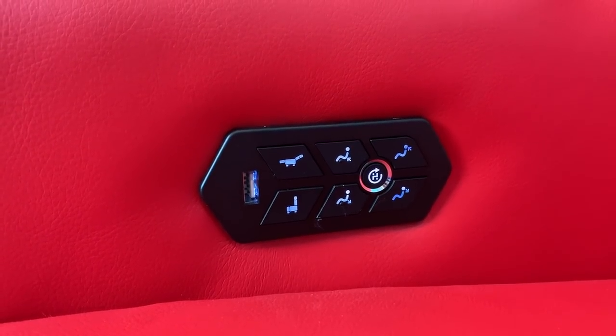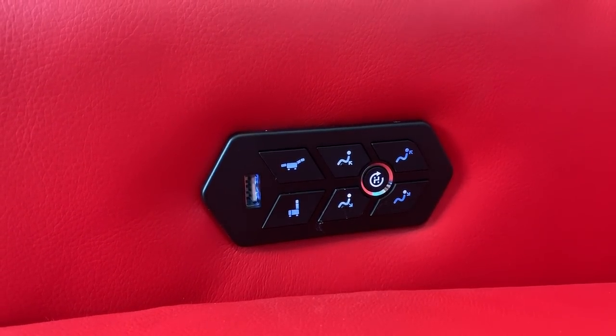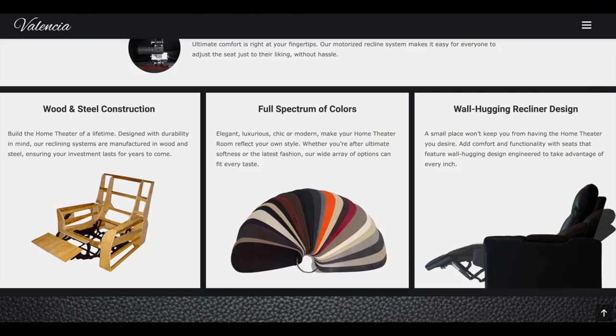What makes this model different overall from other Valencia chairs is what you can see here: it's the luxe quilting in the headrest and the footrest. The control panel is also a bit different, and the overall chair is maybe a bit narrower than some other models. The Zurich theater chair comes in ten colors, so you're bound to find the one that works best with your design style.